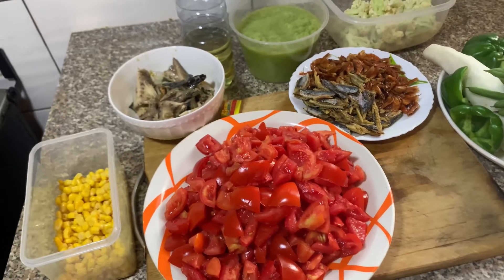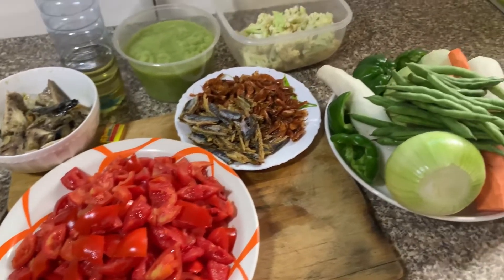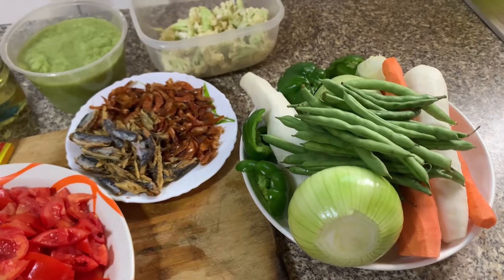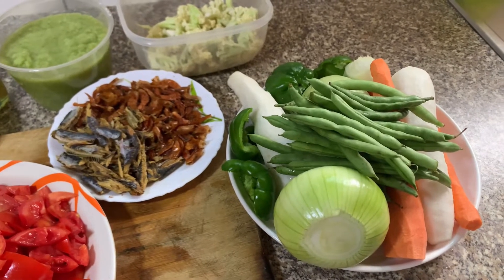Hi lovelies, welcome to another episode of Some Delicious Foods! If today is your first time watching any of my videos, you're most welcome. I make budget-friendly, healthy yet delicious recipes you could ever think of.